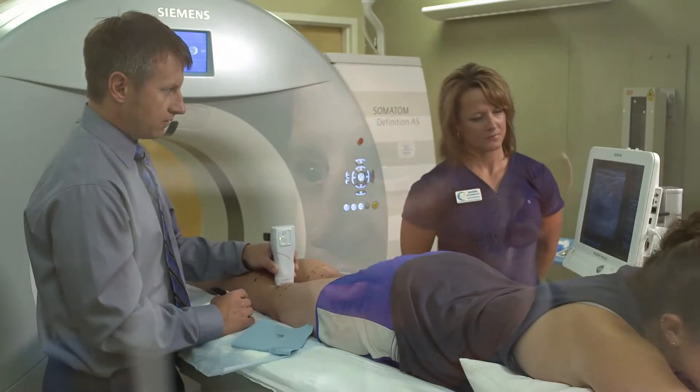The nerve visualization and the nerve setting on the Acuson Freestyle is a very unique feature that I use quite often.